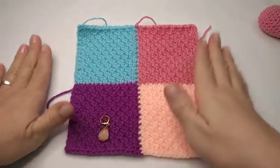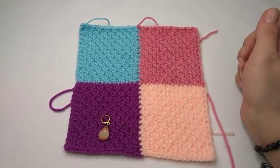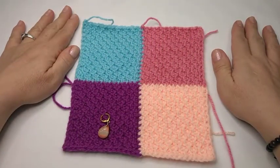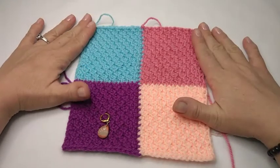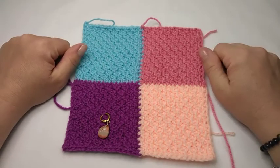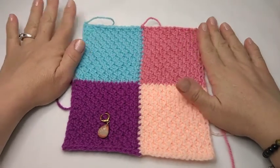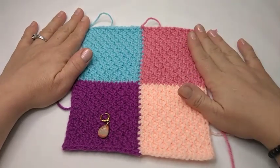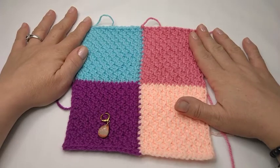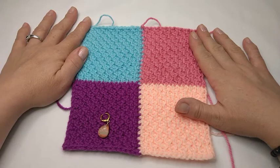And there you have it. That is my tutorial on the scrappy honeycomb Tunisian crochet blocks. You can make anything with these blocks — anything at all, from a scarf to pillowcases to a blanket, whatever you like. Thank you so much for watching. If you found this tutorial helpful, please give me a thumbs up and subscribe to the channel if you want to see more of my content. Push the notification bell to be notified every time I upload a new video. Thank you so much for watching, and until next time, happy crafting!